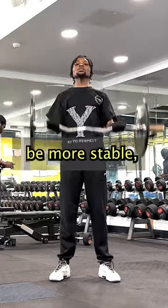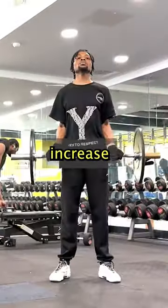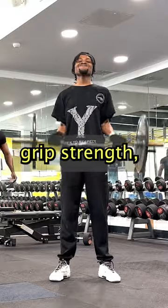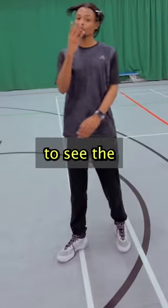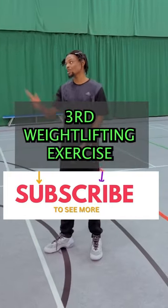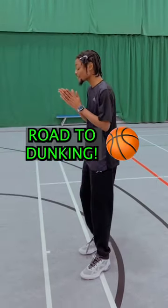They train the shoulder to be more stable, which helps increase overall grip strength, also helping you with ball handling skills. Subscribe to see the third weightlifting exercise and join me on my road to dunking.